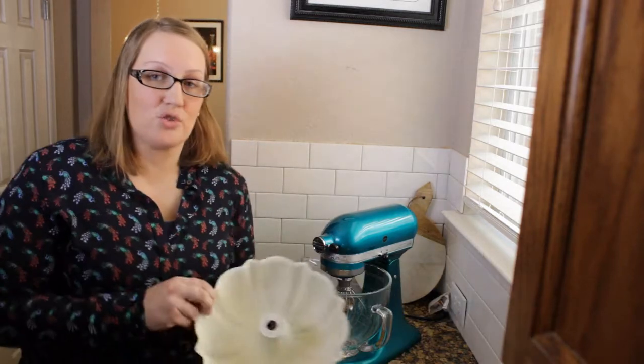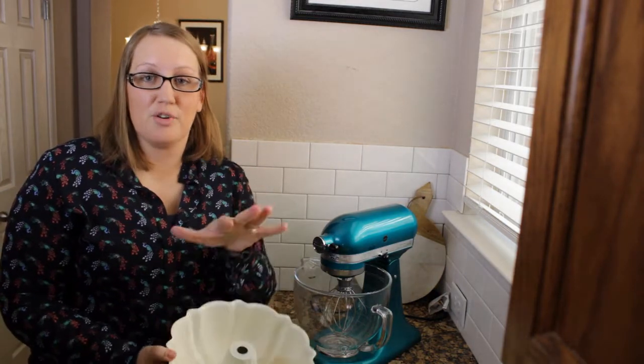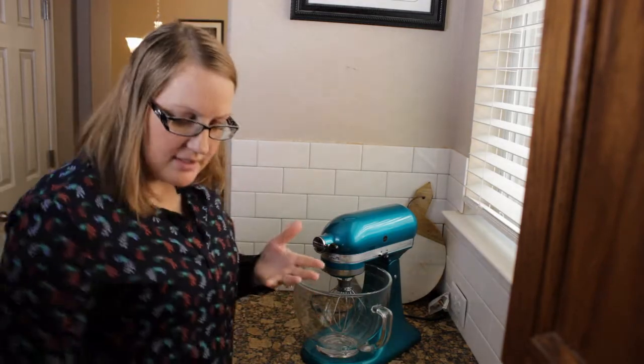The first thing you're going to do is grease up a pan. I've greased and floured it so hopefully it doesn't get stuck. And preheat your oven to 350 degrees.